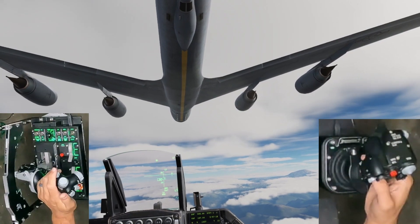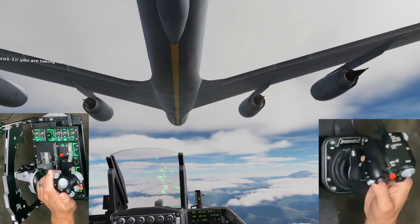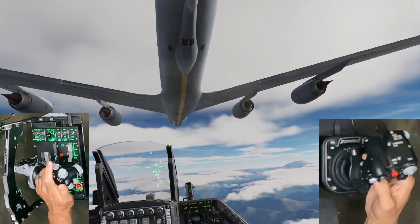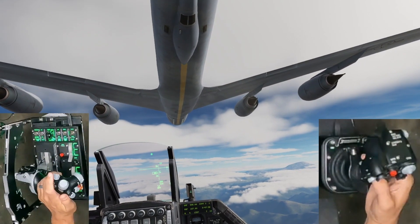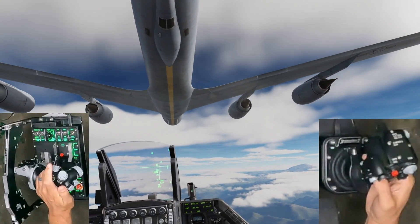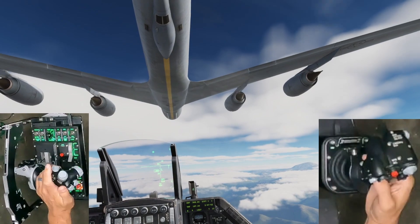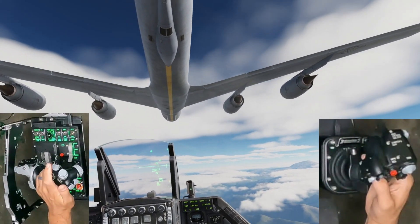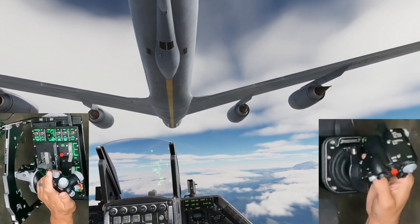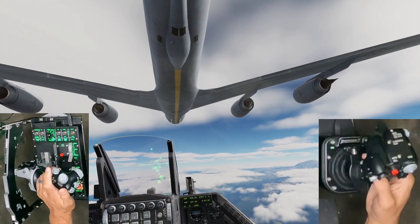This clip offers a glimpse of my initial connection and refueling attempt using FSSB. Admittedly, this endeavor consumed a considerable amount of time before bearing fruit, and even then I was positioned too far forward and too high on the tanker. My performance has improved since I recorded this — a testament to the learning curve involved. The primary challenge in refueling lay in the initial FSSB settings, which were less than ideal out of the box. However, through persistent adjustment and experimentation, I managed to strike a favorable balance leading to marked improvements.